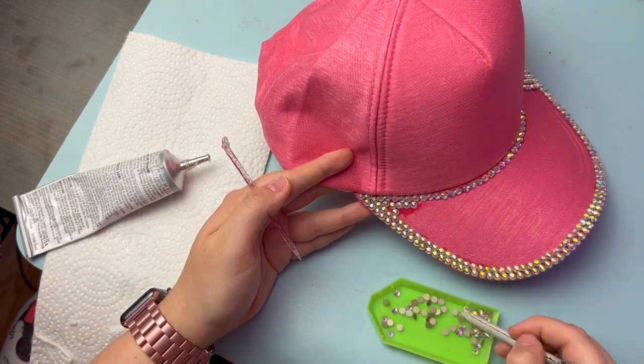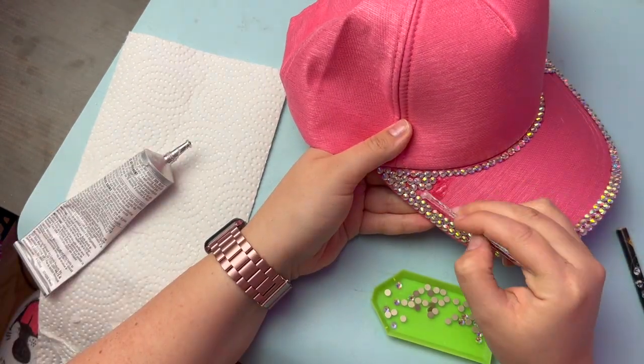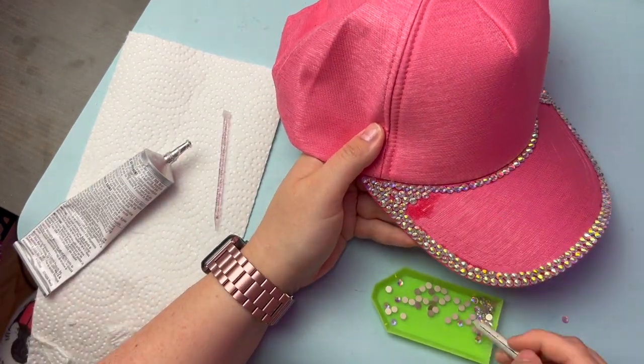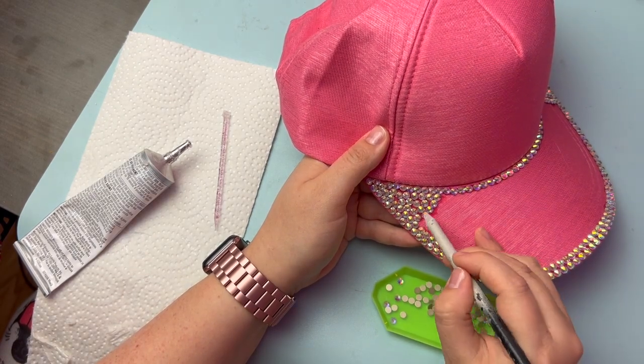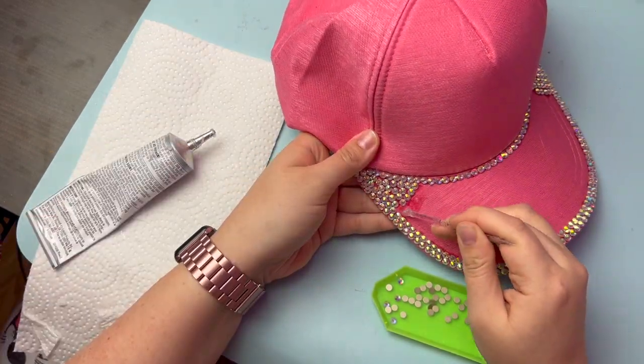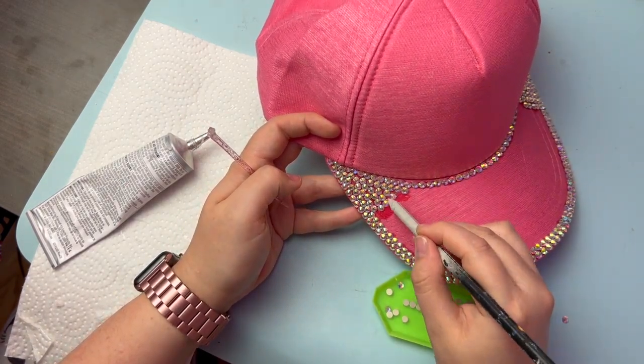You always want the full flat back of the stone to be lying flat on the surface you're rhinestoning. If it's lifted, it won't look right because the stone will be on an angle, and it will also pop off easily because there isn't a complete glue bond on the entire surface. Leaving a little gap of space is always better than having lifted edges.